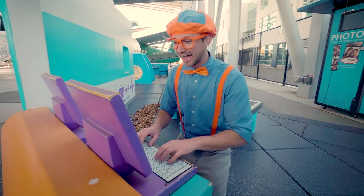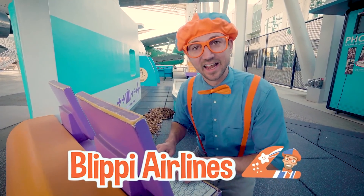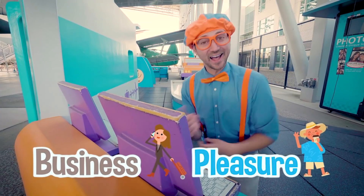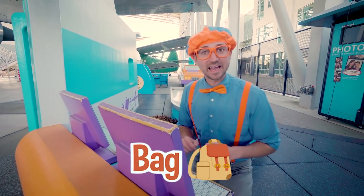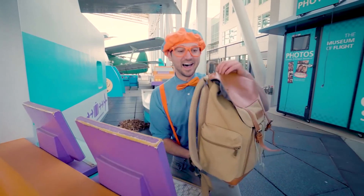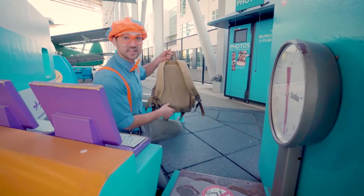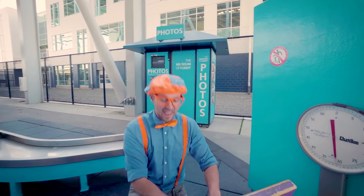Oh hello, welcome to Blippi Airlines! Where are you heading today? Wow, that sounds like a great destination! Is it for business or pleasure? All right, let's see - you are all checked in! Do you have a bag? Okay, let's put the bag on the scale. Looks like you're within the limitations, so let me put this on the conveyor belt. Well, have a great flight! But wait - that sounds like so much fun! Do you mind if I come? There we go, now I have a ticket too!